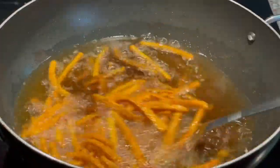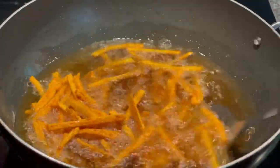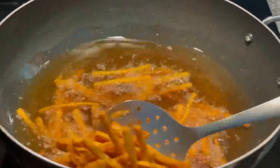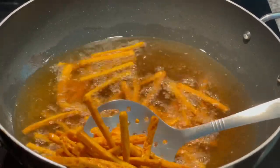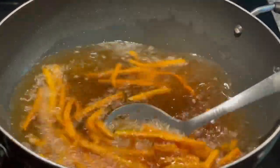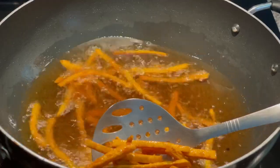These are starting to achieve that nice rich golden brown color I was looking for, so I'm pulling them out of the oil. You guys hear that beautiful crunch — that is what we're looking for!